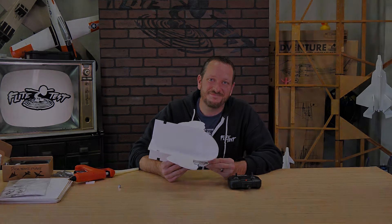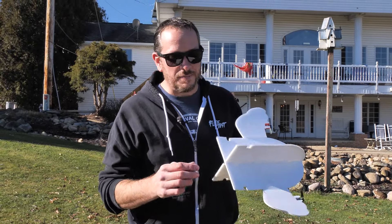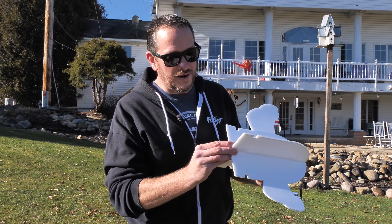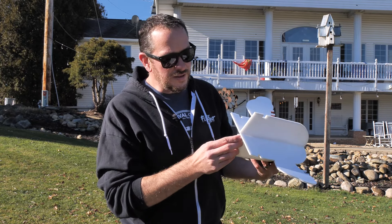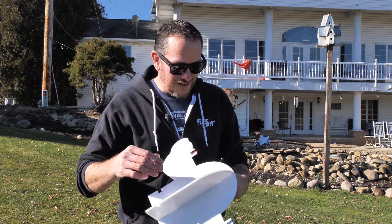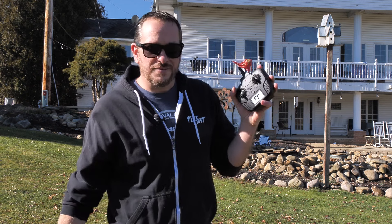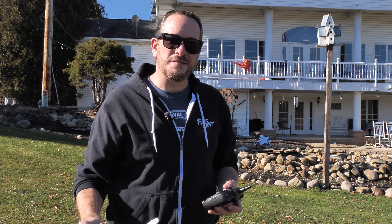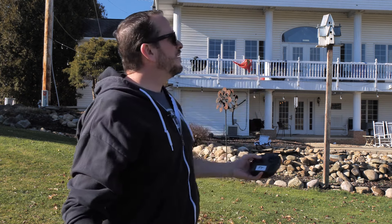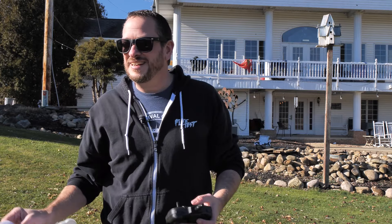We're ready to take our Easy Bullet out for its first flight. Make sure it's already bound and your deflection is where you want it — you can always make it more or less, just change them evenly so it doesn't bank one direction or the other. Press the top right button to get a slow flashing light from your transmitter — this is high rates, which gives you the benefit of turning quicker. Always want to launch into the wind. It's a little gusty — let's pick that direction and go.